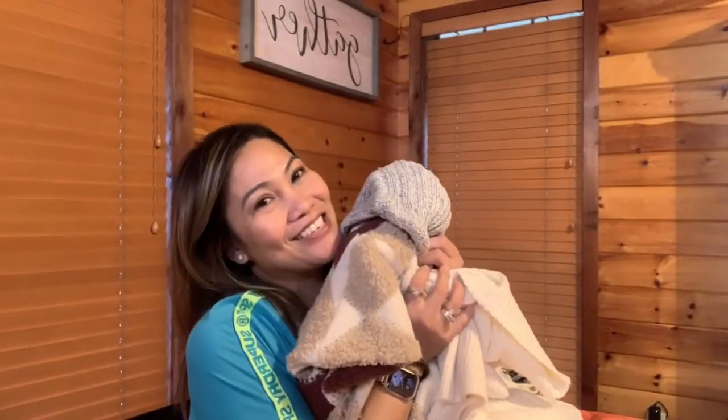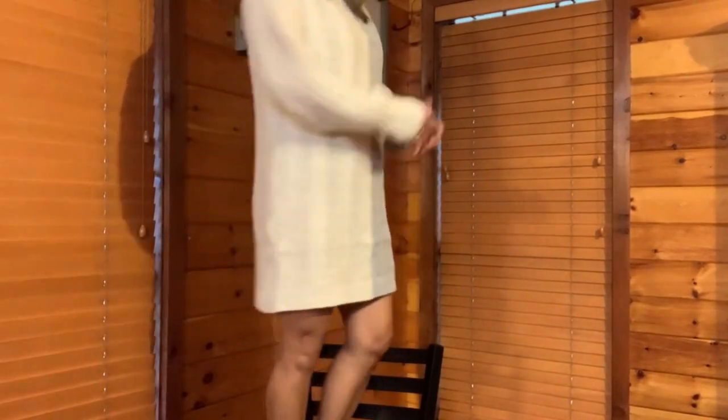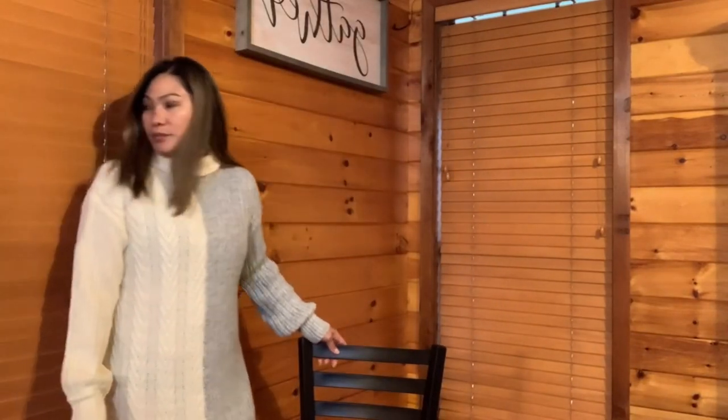All my clothes I try to use repeatedly. I don't really buy clothes often — only when I have occasions like Christmas or Thanksgiving, one piece for the family, one piece for a friends' party, and then to go to church or outside. I don't buy anymore after that. Let's try this on — I want to show you how it looks. I'm showing it to you now. I had to fold it a couple of times because the neck is large, but I'm not that tall and my neck isn't that long. I don't want to look like I just came out of the hospital with a neck brace. So I just pulled it down one more time — it still keeps you warm.